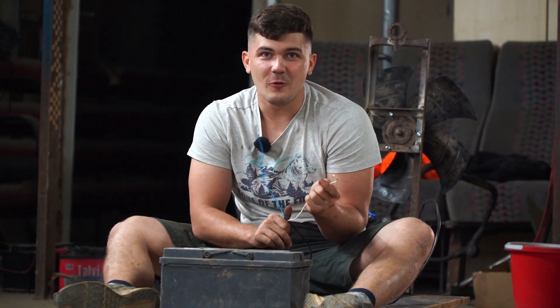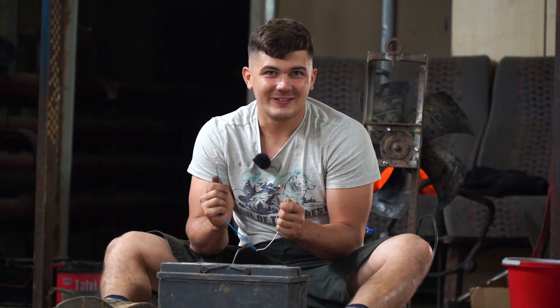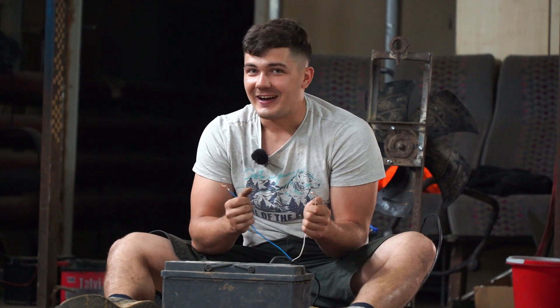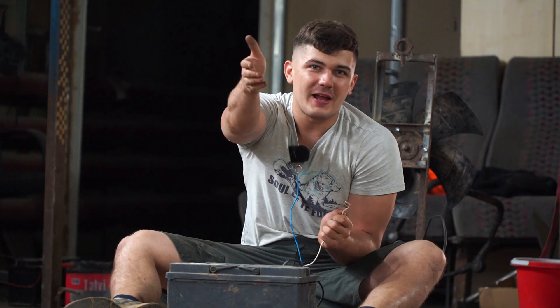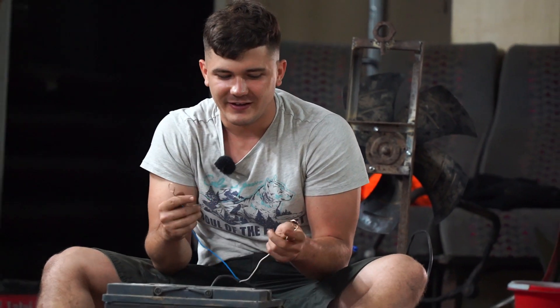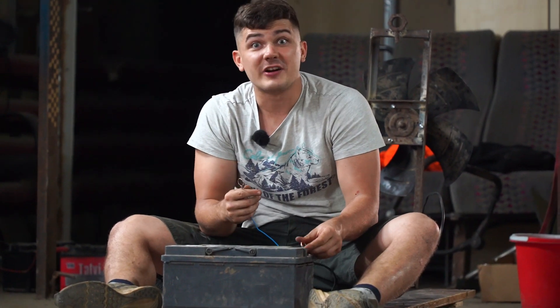Anyway, we have to test that thing with me on board. Here we go — the final test with me on board. I'm kind of scared, but my cameraman is totally scared. That's why he is so far from this fan. Okay, I'm ready to test it out.